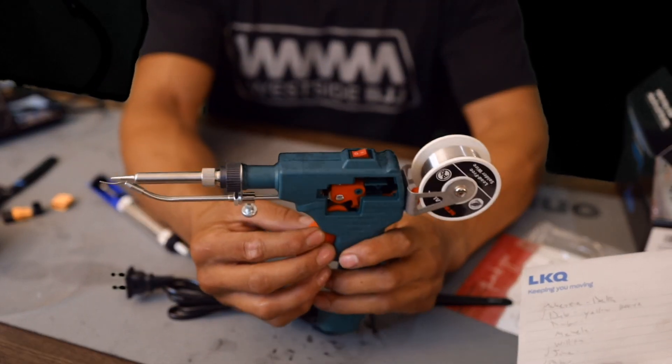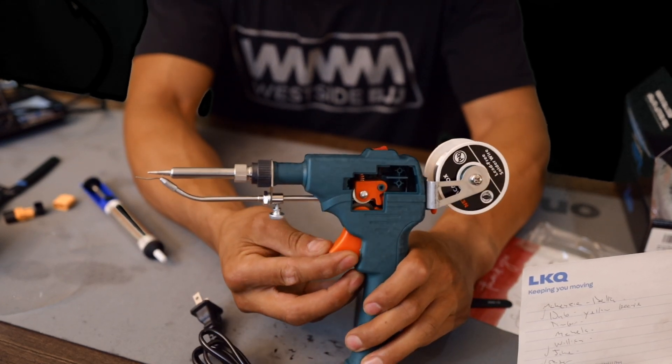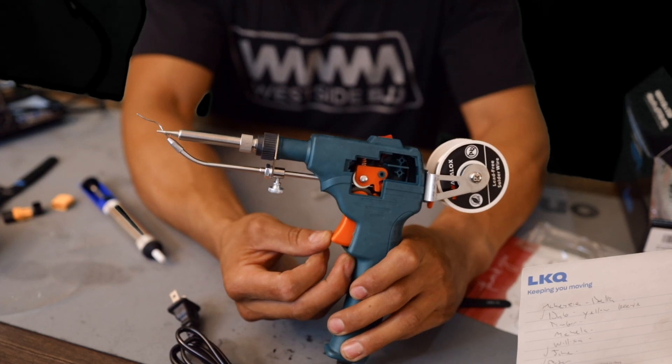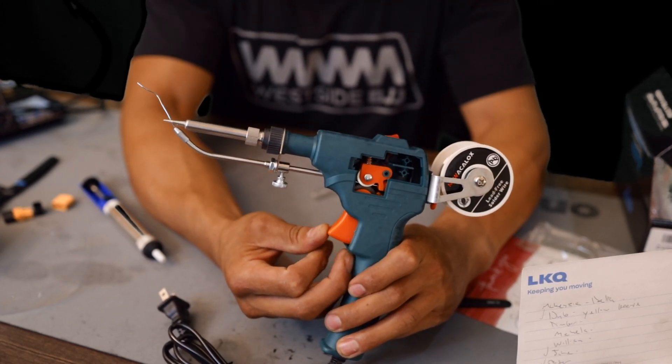So this is automatic, right? I don't know how you adjust the speed. If you can adjust the speed, that could be an issue if it goes way too fast. There are some different levels — you hear that? I'm guessing those are going to be the different speed variations.